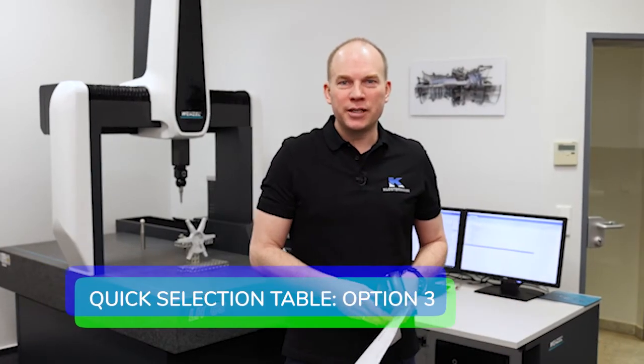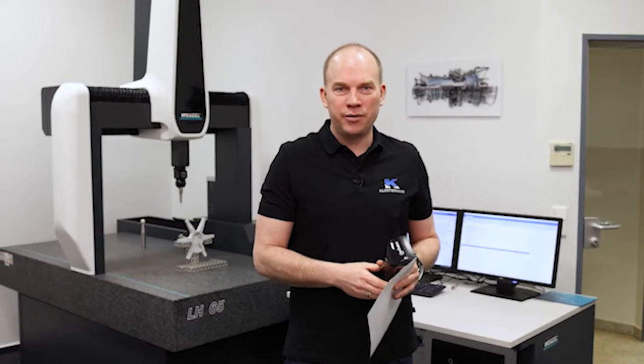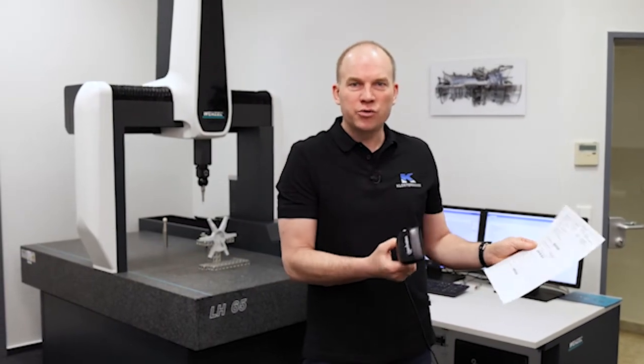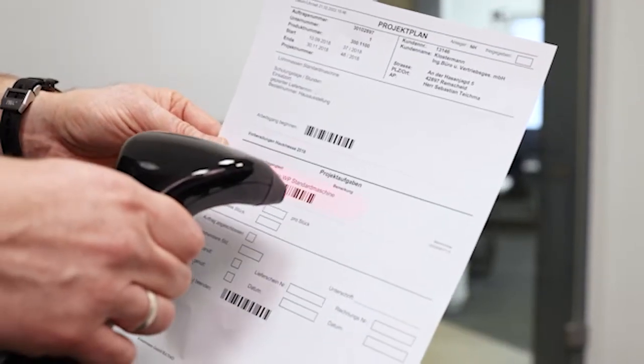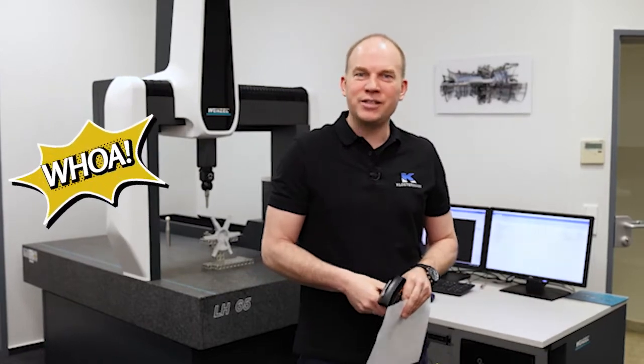The third and last cool functionality — without selecting anything — is using a standard barcode scanner, which can be just as easy as any USB-connected scanner. Using a job traveler, the operator can start the measuring program with just one scan. As you can see, very, very easy.